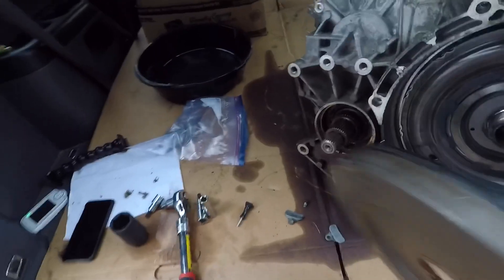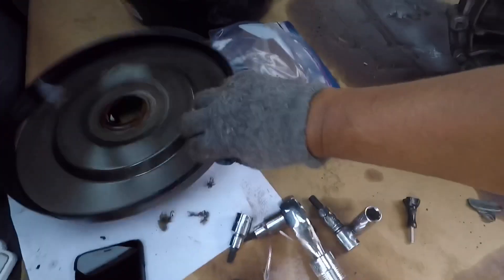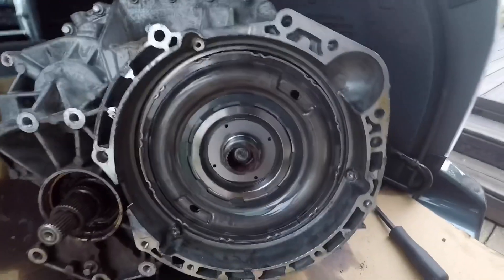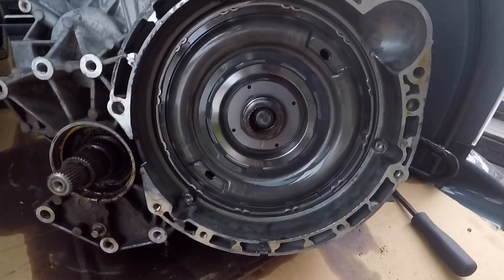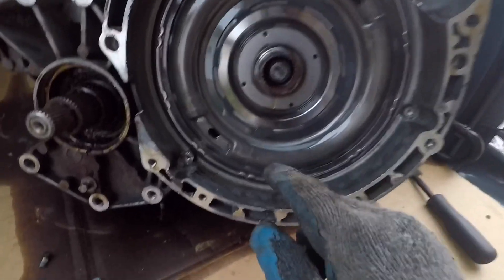Just a little bit of scarring there from the tool. So now you're left with this, and in order to take that out you would need to take out...